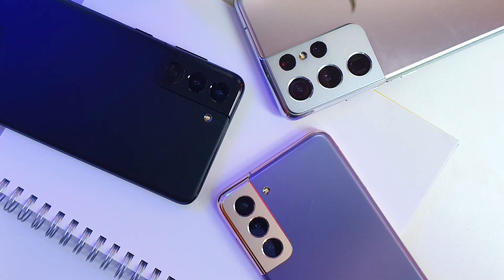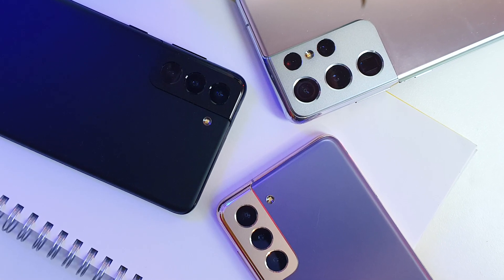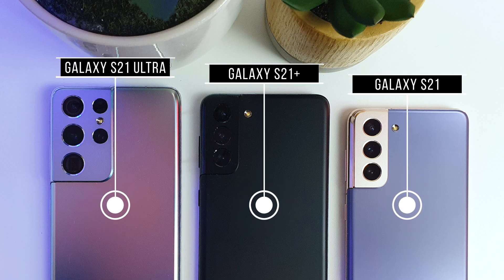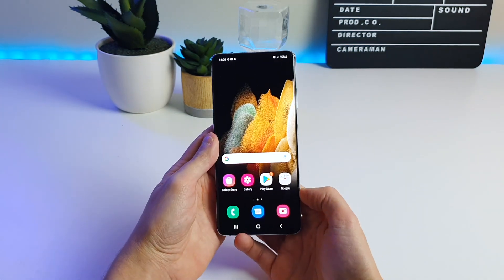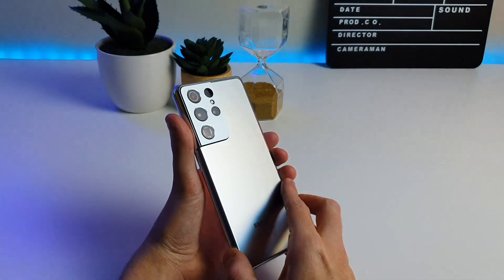So here it is — the brand new Samsung Galaxy S21 series, coming out in three different models: the Galaxy S21, S21 Plus, and S21 Ultra. My first impressions are quite positive in terms of design, as Samsung has created a new kind of border around the cameras which looks pretty decent.